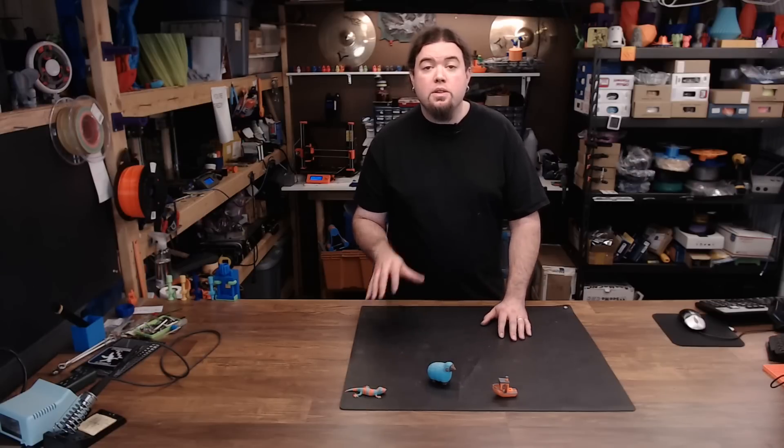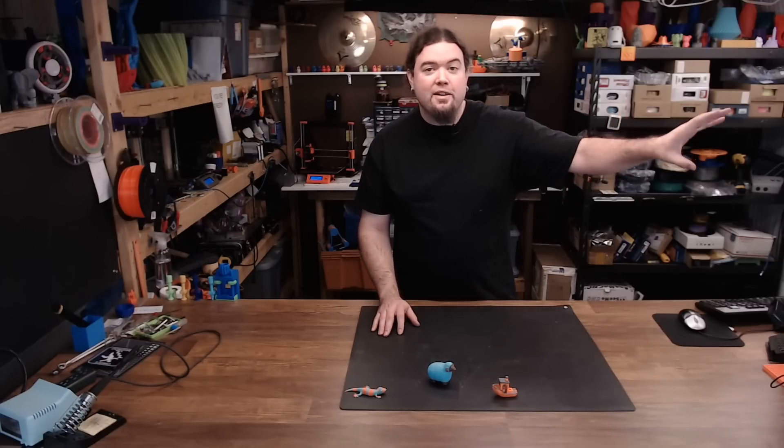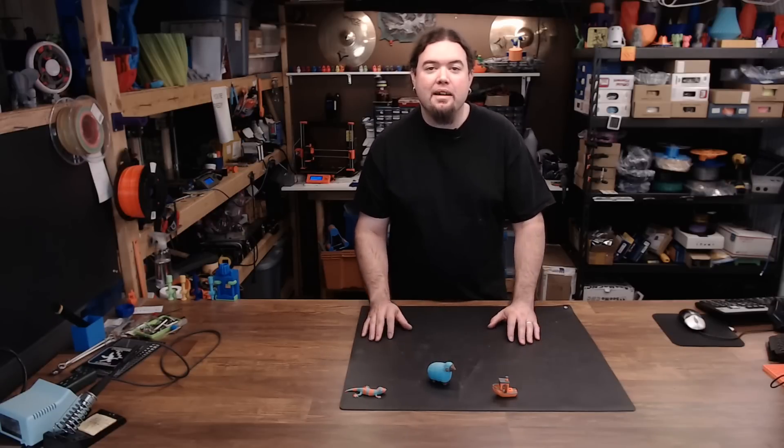I've been working with the Prusa MMU2 multi-material unit for a little while, and I think I finally got it dialed in. Although it is sitting just right over there, and I don't want to say that too loud because it might hear me and change its mind.